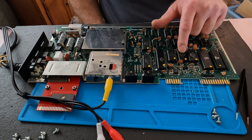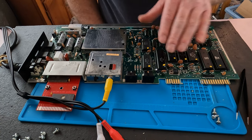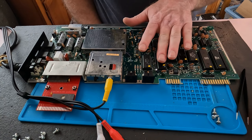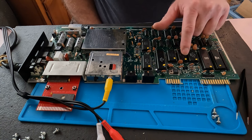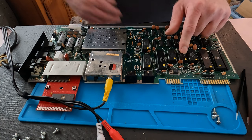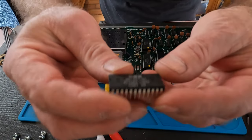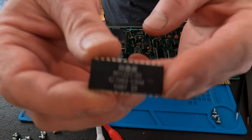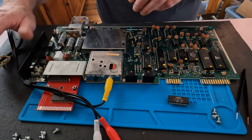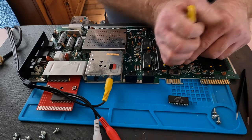U4 here, which I believe is the kernel ROM, is a little warm — actually warmer than the CPU right now. I'm pretty sure I have one of these. Let me find it and swap it out. I do have one — this is just a 901227. I'm going to unplug power and pull this warm chip out.